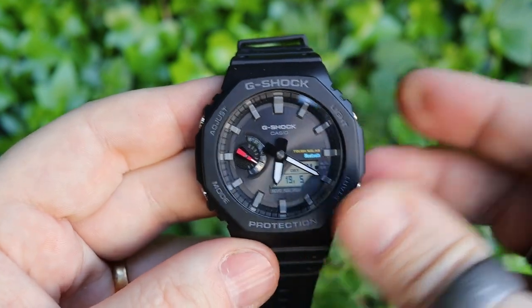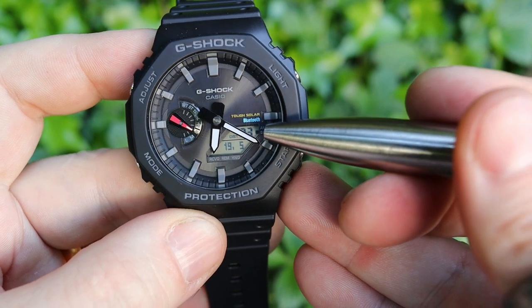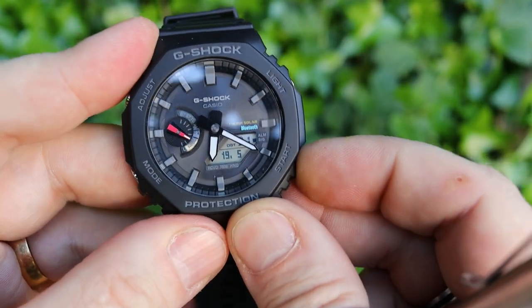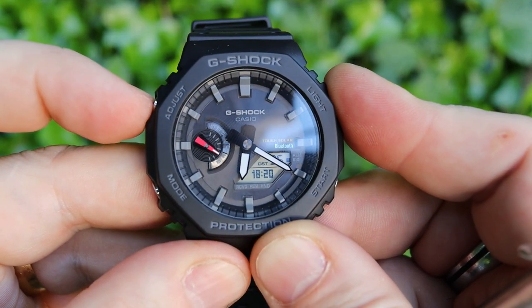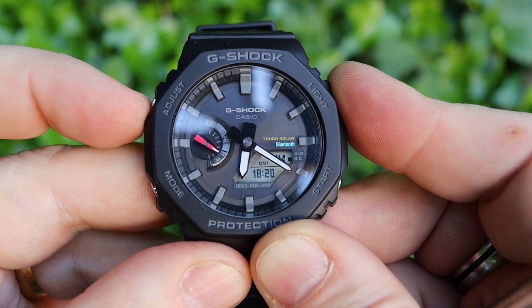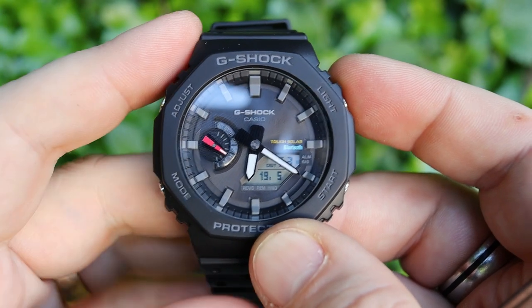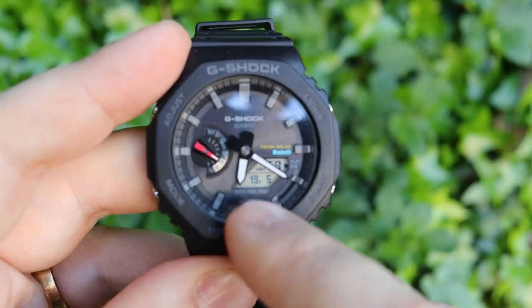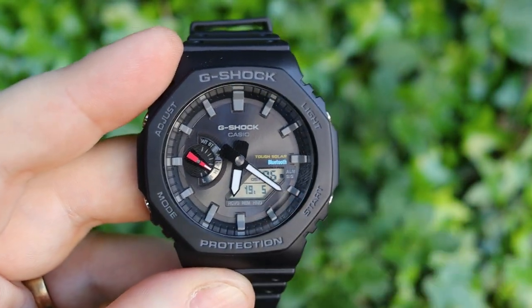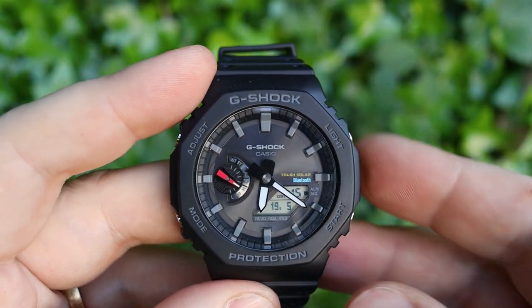Hit the mode button and it takes you back to the beginning — you hear a higher-pitched tone on that last step so you know you're back at the start. The bottom screen displays seconds, and I currently have the date shown there. You can also display dual time, showing a second time zone from your world time setting. One thing I'm very happy to see is that you can set the date format to day-month rather than the American month-day setup.